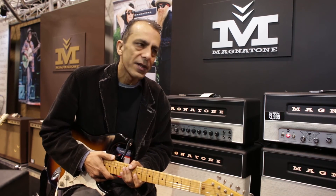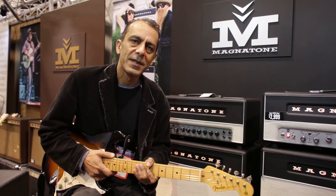Anyway, I hope that you enjoy the sound of these amps and check them out sometime at the dealer.